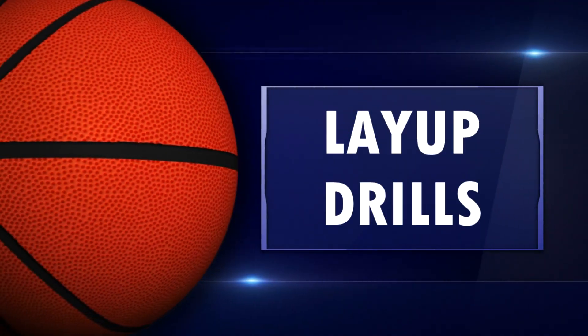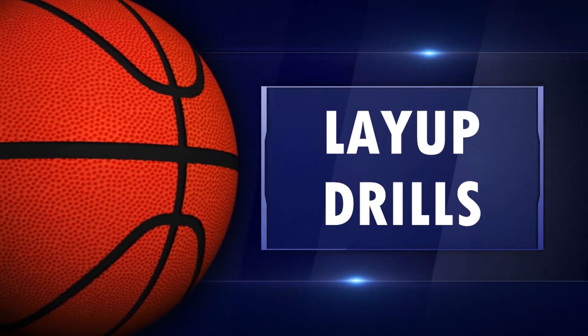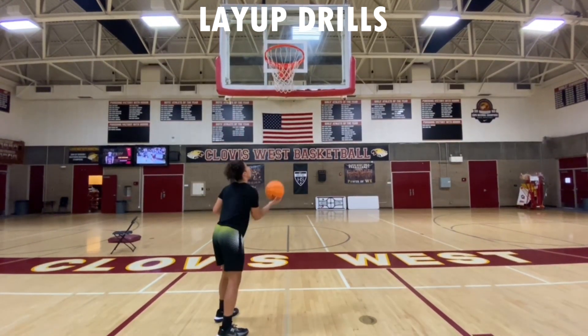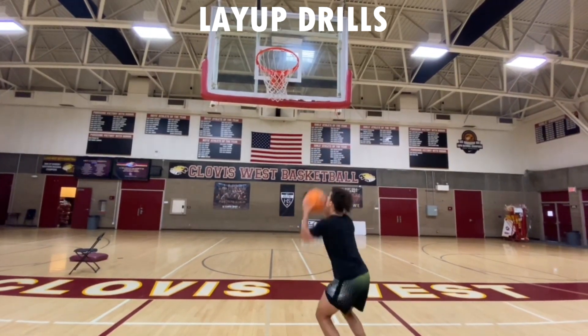The first drill I want you to do is sit right under the basket and we're gonna get some layups. We're gonna shoot it up, score it — right side and left side. We're only gonna do this 10 times because we're gonna do a lot around the basket today.